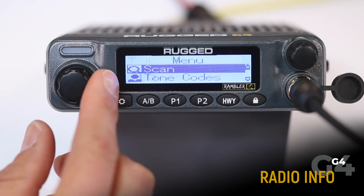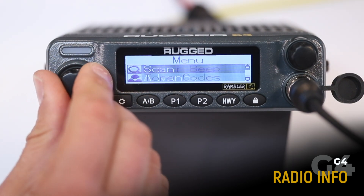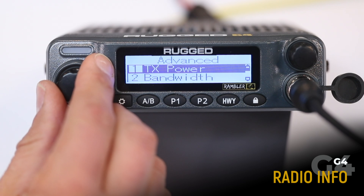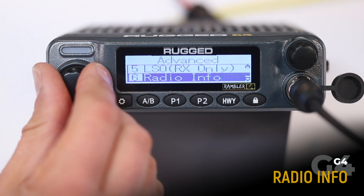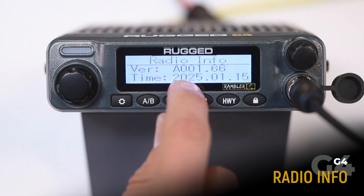Radio info displays the firmware version and date it was updated. To view, go to the advanced menu and select radio info. Here you've got the firmware version and the date the radio was updated.